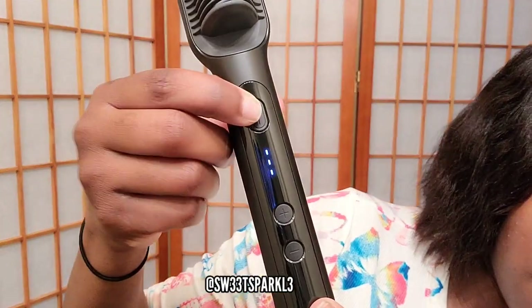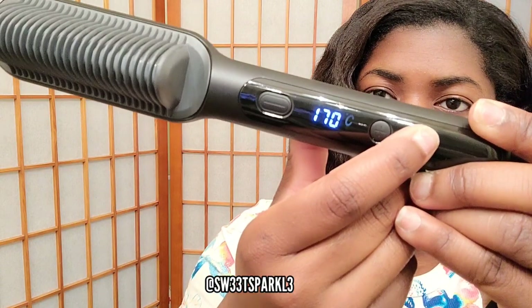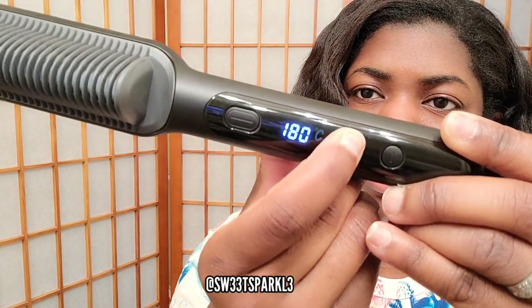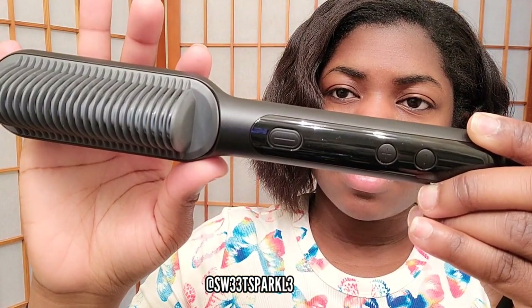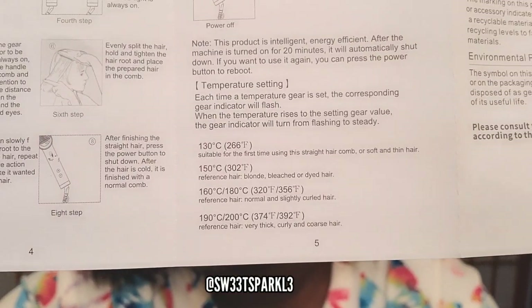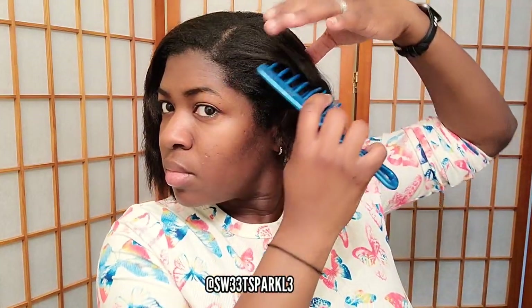This is what it looks like when you plug it in. I'm going to hit the power button and turn it on. The plus button will increase and the minus button will decrease the temperature. It does come in Celsius, but I'm not familiar with Celsius so I did have to refer to the packet. It shows you the Fahrenheit equivalent, or you can just look it up on Google, so that's not too big of a deal.